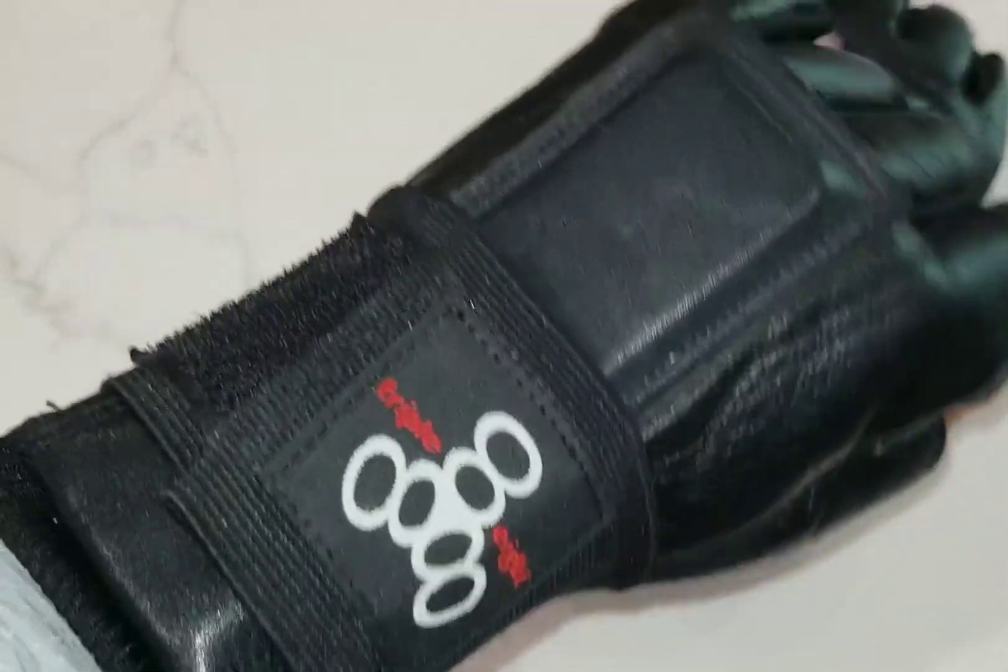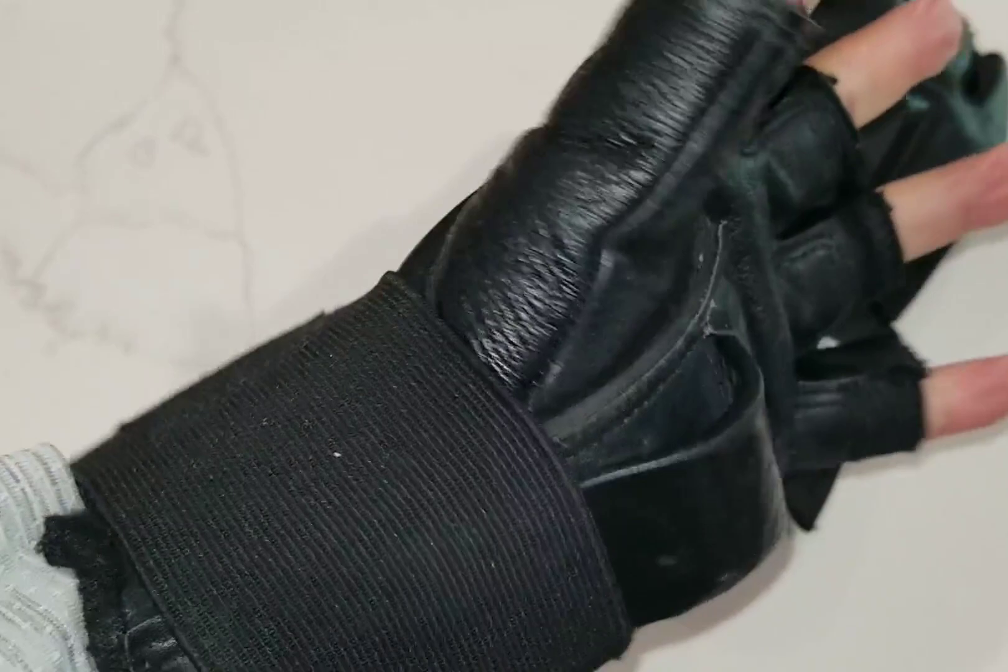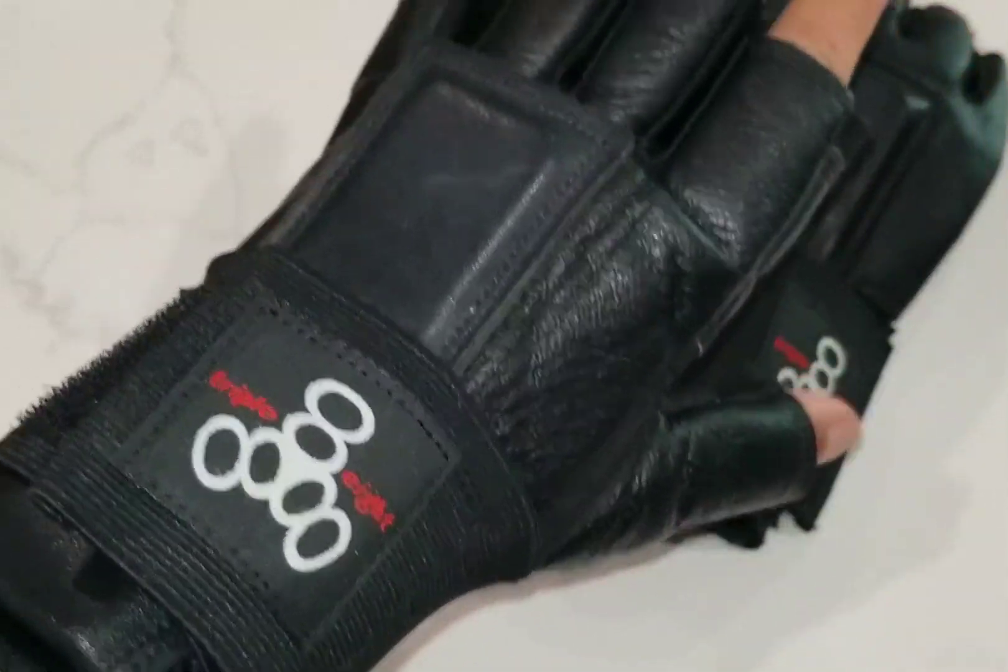The wrist guards come in all sizes. They have sizes that fit youth, kids, and adults.